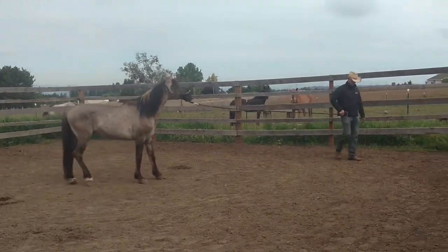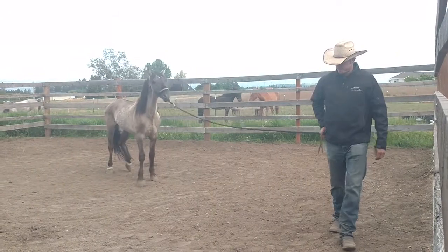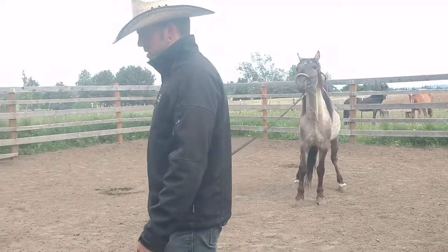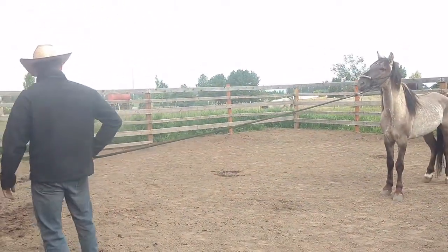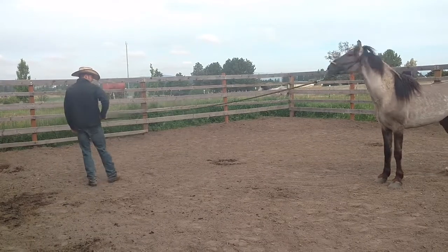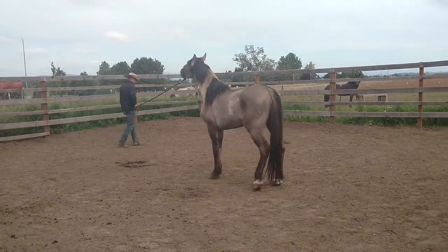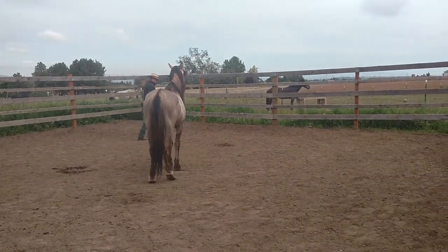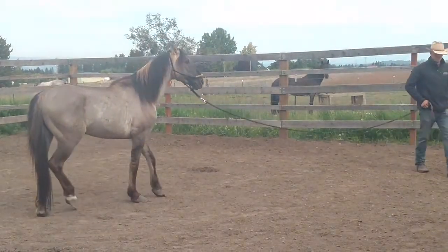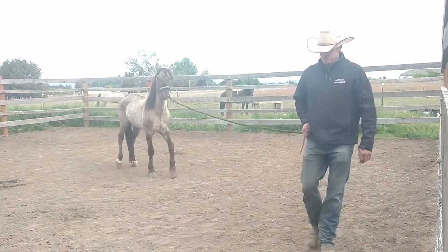I'm going to make my circle as wide as I possibly can now — all the way to the edge of this pen. That way he has to move forward after the pressure. And if he stops, that's when the pressure gets real tight on him. See right there — he had a big realization of walking forward to get off the pressure. Let's see if he'll follow me out to the edge this time.